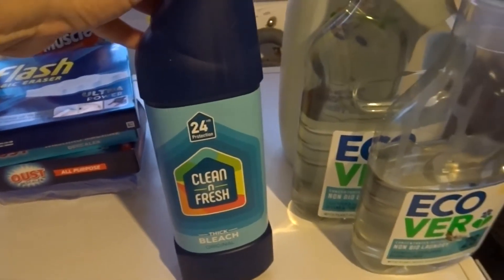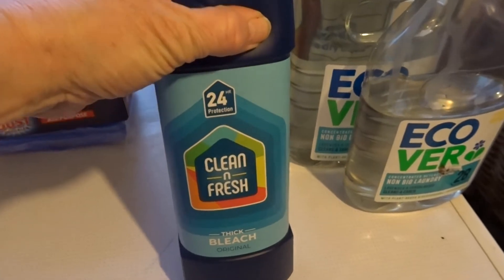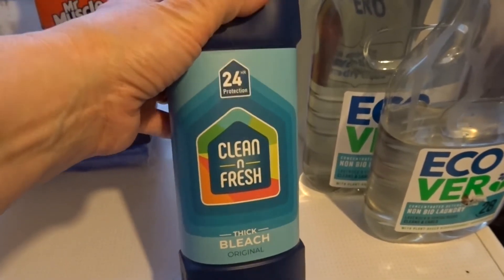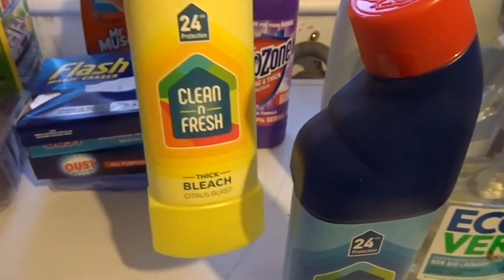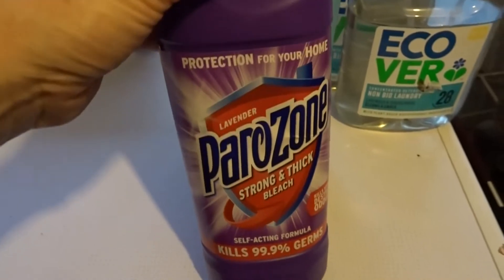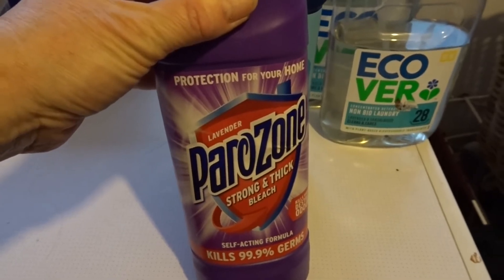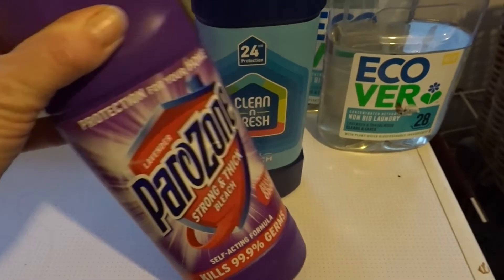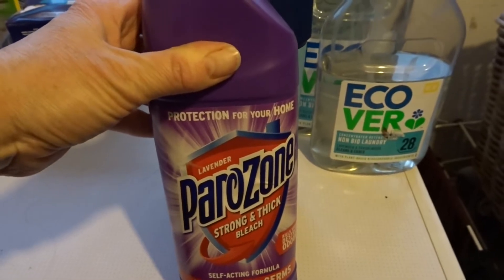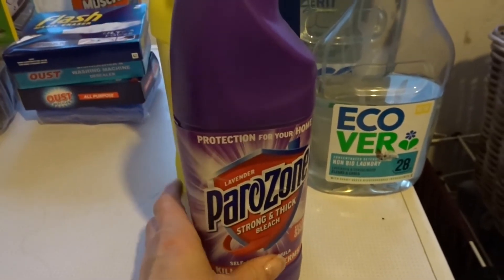I also use bleach. These were a bargain - I happened to get taken to Home Bargains by my daughter last year between lockdowns, and this bleach was actually 39p in Home Bargains, so I picked up a couple to put in the back of the cupboard. And then this one was from B&M during last year's lockdown, and I think this was about 79p or 89p. I don't usually pay that much for bleach - I usually get it from Savers or B&M - but it was the only bleach we could get because there seemed to be a real shortage of it all.